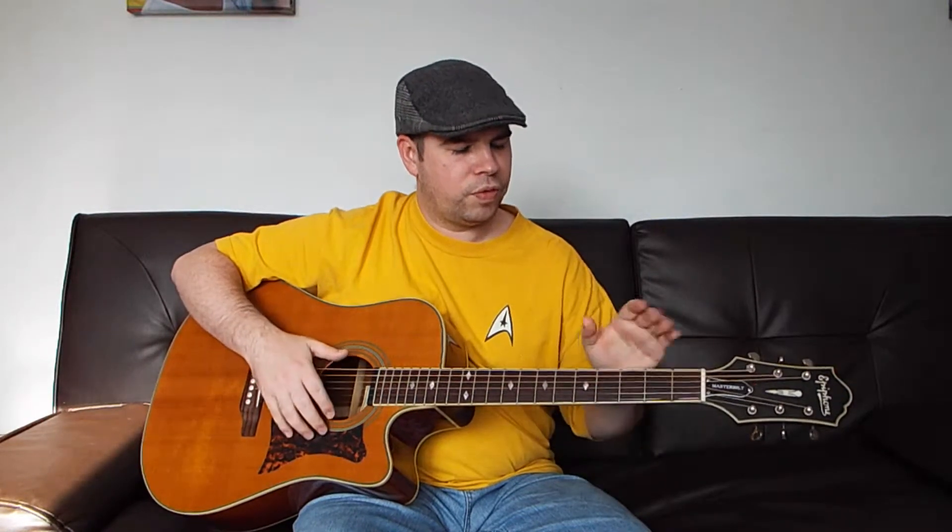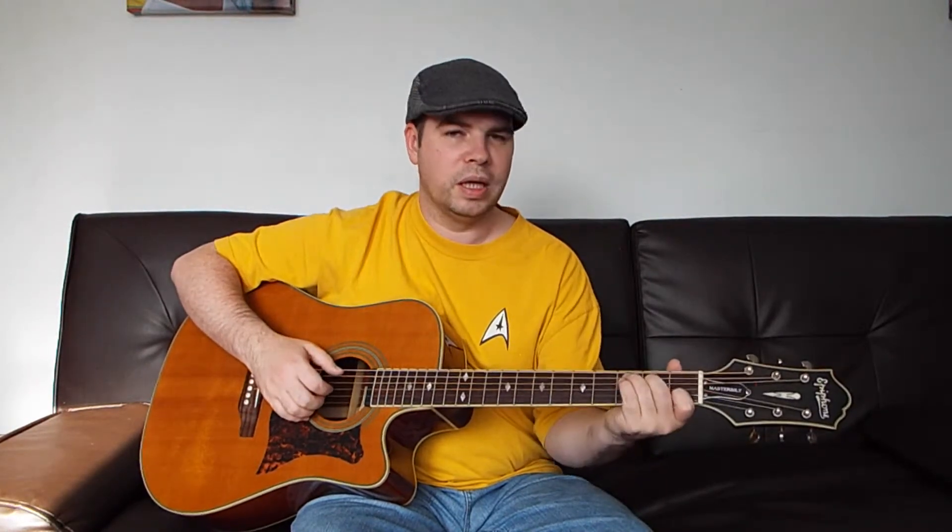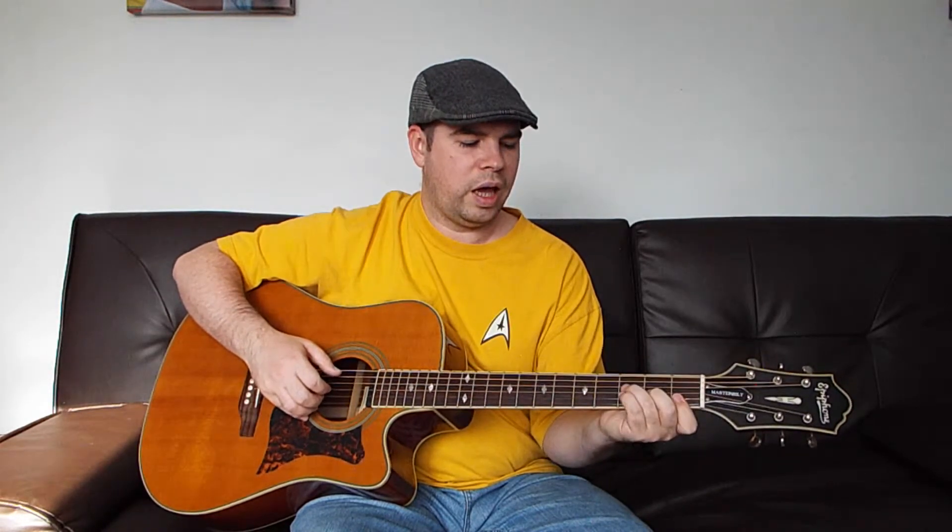So the first section — the A section — would be: C, A minor, C, A minor, F, G, C, G.